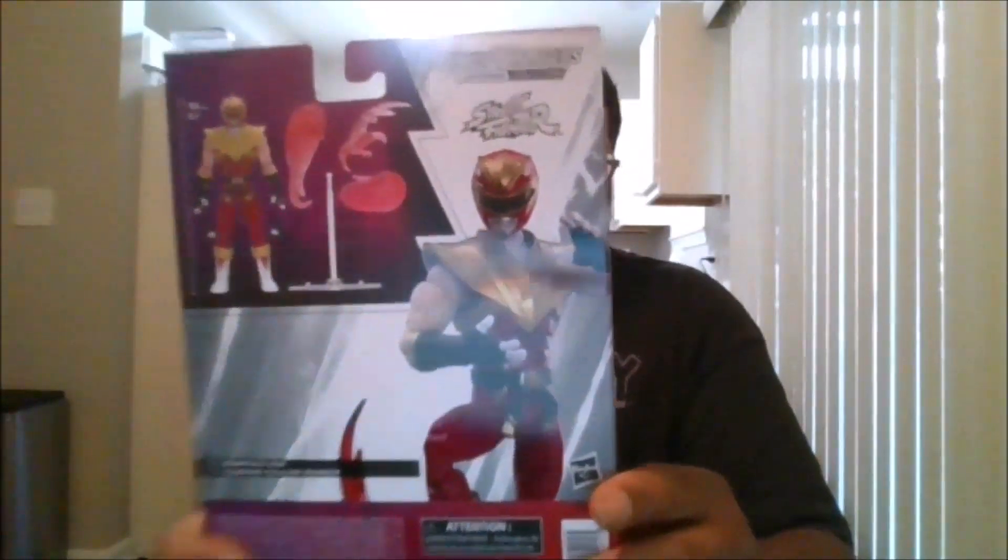Here is the front of the package, here is the back of the package, here is the side, the other side, the top and the bottom, and let's crack him open. So here is the Soaring Falcon Ranger, also known as Ken.